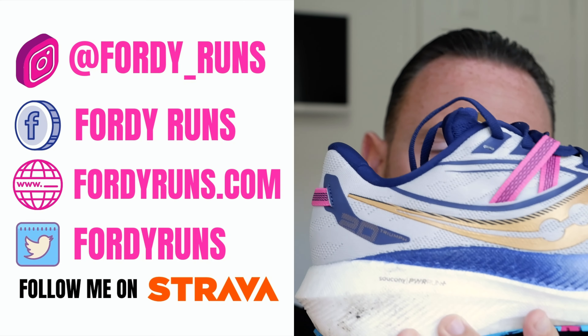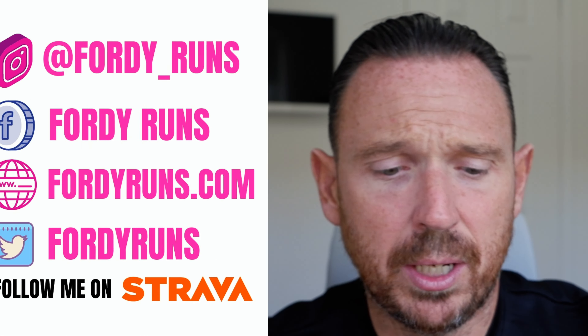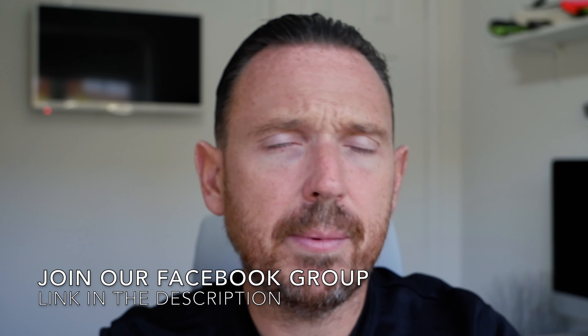So, the Triumph 20. As a heads up, this shoe was provided to me by Saucony, but I'm going to say anything I want, as always. Let's do stats and features.